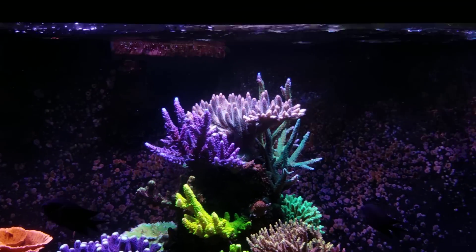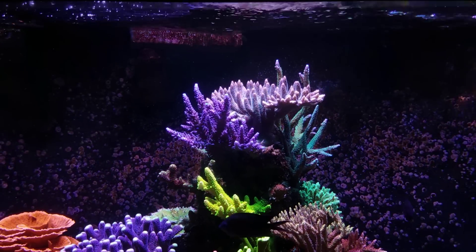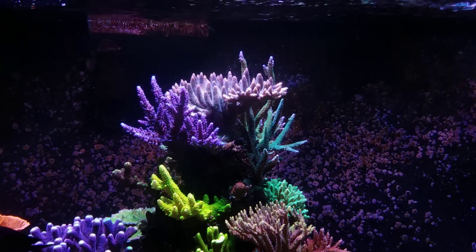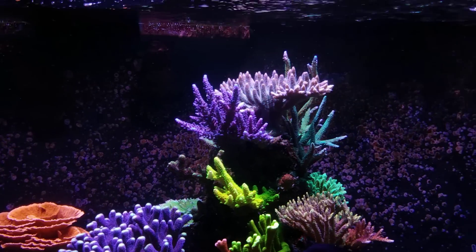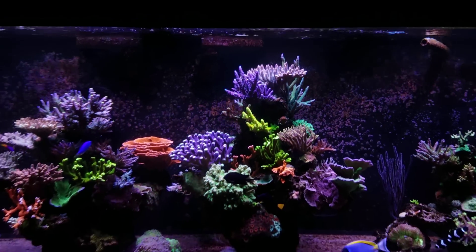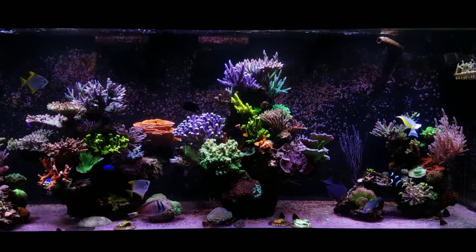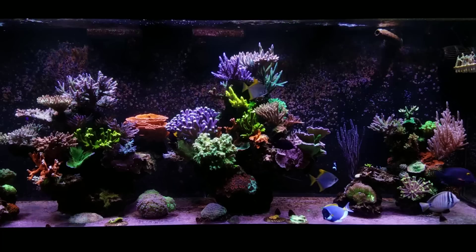They're getting about 750 PAR right there, and once they get up to the top they're going to be closer to that 1000 range. So I'm going to wait till it starts actually coming out of the tank to see how it reacts to that kind of light before I cut it down just enough to let it continue to grow. It's pretty crazy if you think that that's a 31-inch tall tank — the rock structures are kind of up pretty high, but that's definitely quite a bit of growth in such a short period of time for this system.